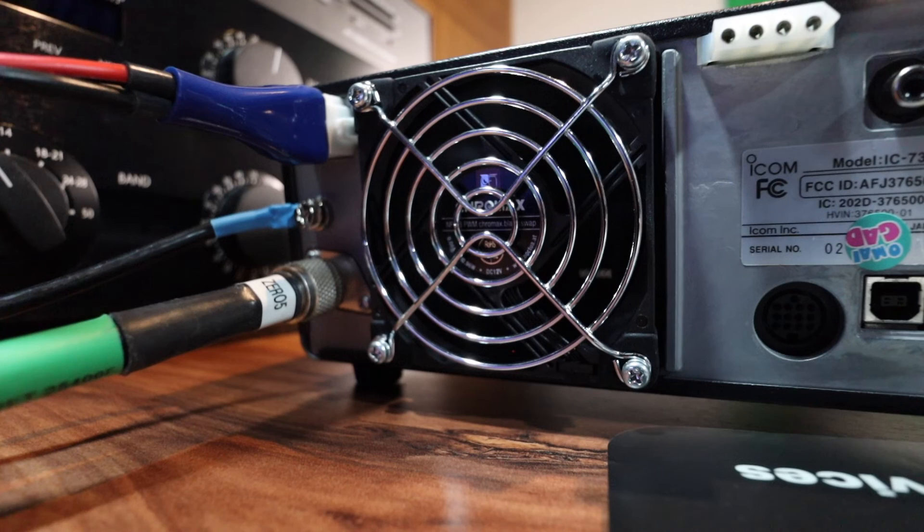It seems to be working. I hardly hear it, but I feel the fan blowing.